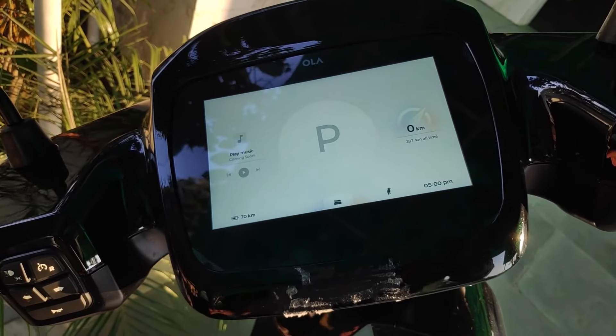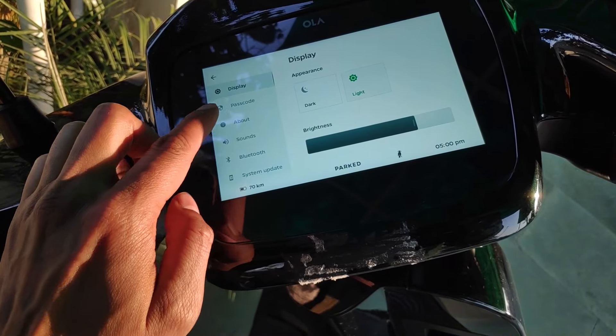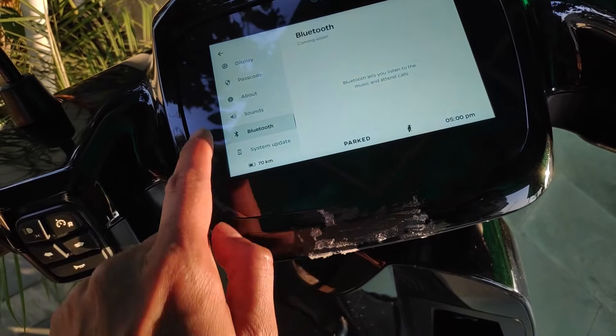The scooter has a music option and Bluetooth connectivity, but I haven't seen those work yet. The Bluetooth and phone connectivity feature — which allows the Ola scooter to connect with your phone — has not come in this update. According to my company information, the GPS and other updates will come gradually, and I hope that by June we will get that update.